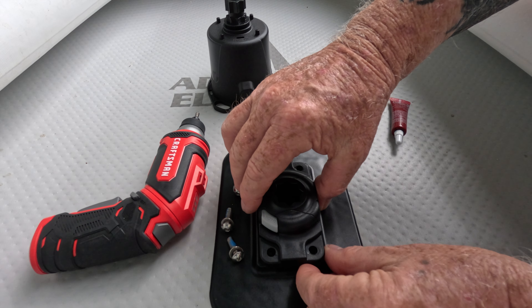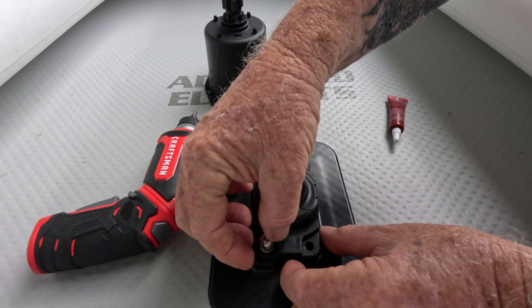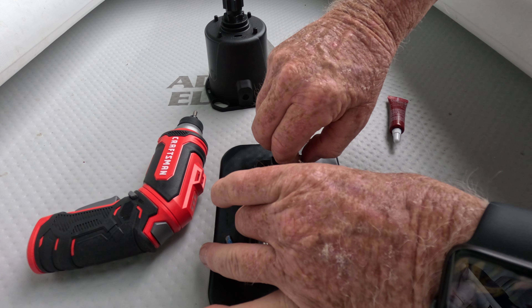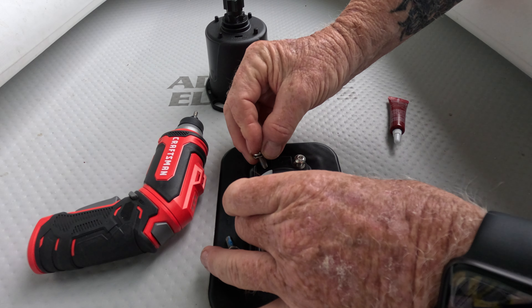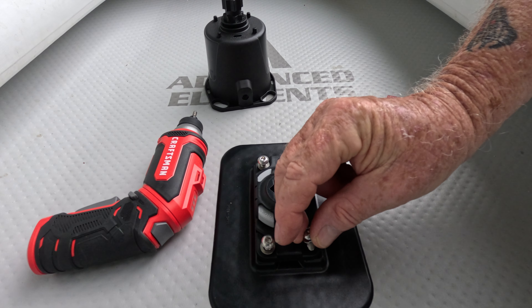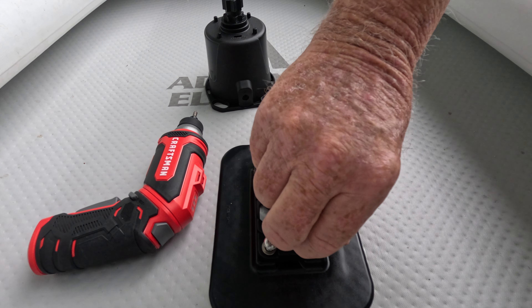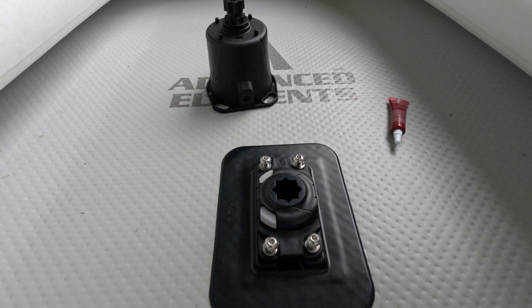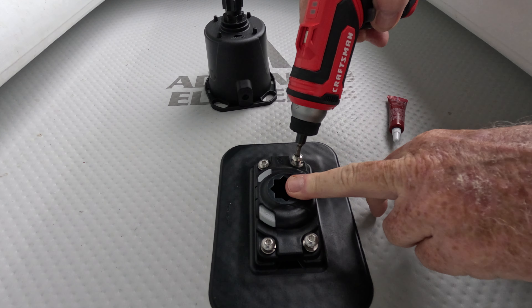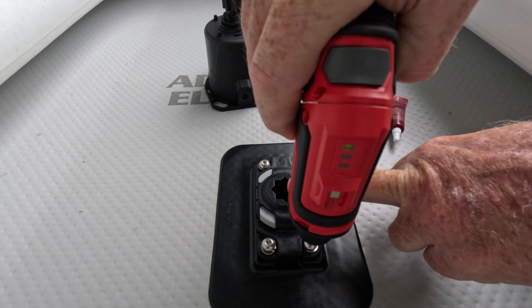Now decide which side you want the lock and unlock to be. I wanted the unlock in front of me, so it'll be on my left-hand side, right in front of me — unlock it, pull the coffee cup or whatever RailBlaza attachment I have in there. So we're going to line up these holes and get these screws pre-started. This particular mount is already in your boat and ready to go.